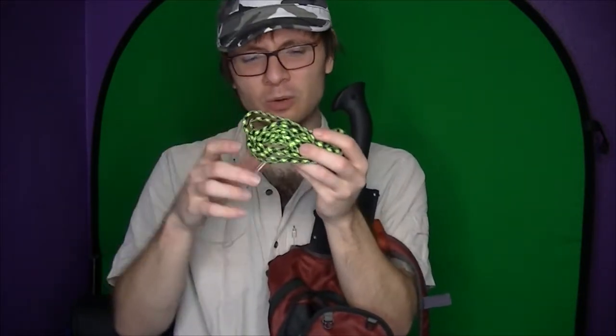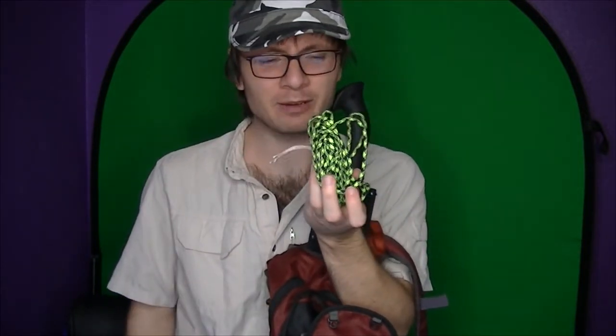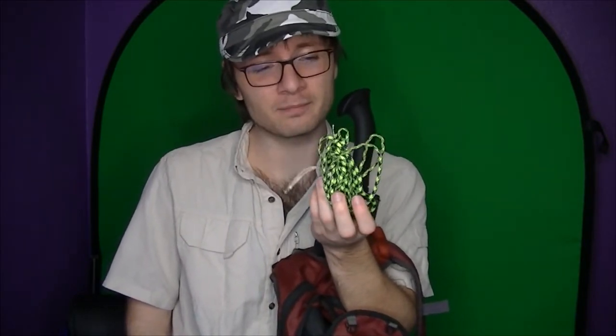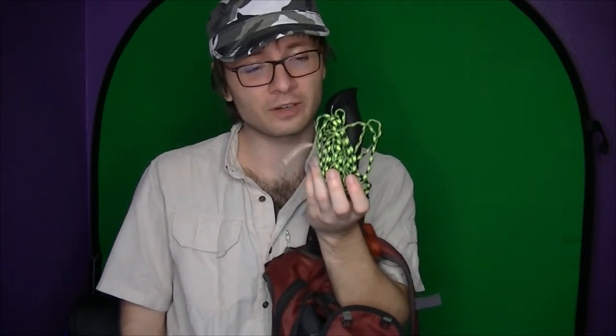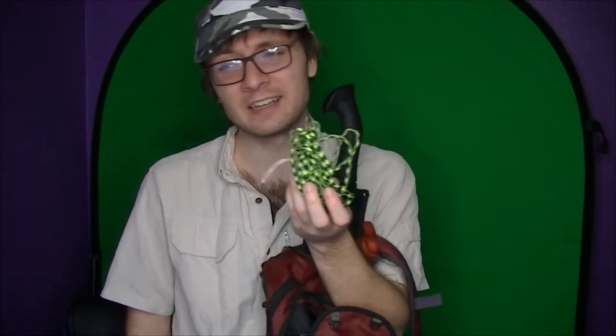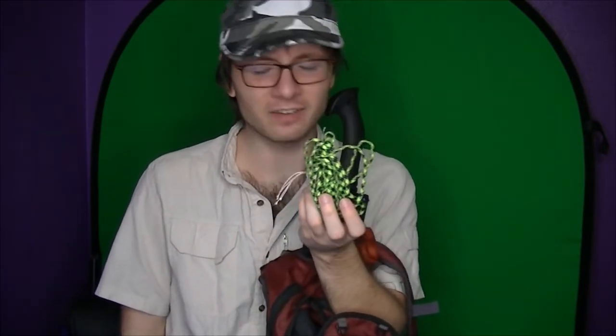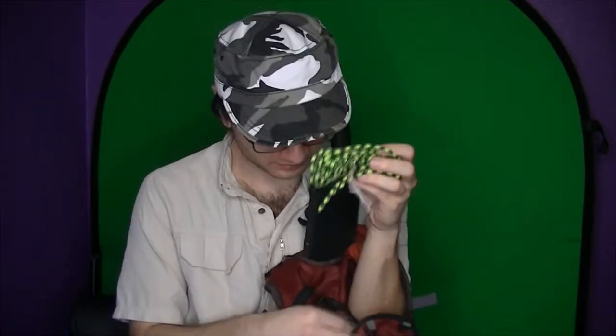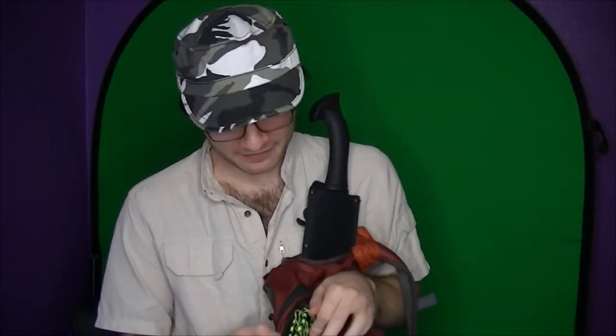Last, I have some paracord. To tell you the truth, I just have paracord because that's like what you're supposed to have. When I'm out hiking and on the trail, I don't usually find a lot of purpose for paracord and rope. I know it's one of the five C's of survival and Dave Canterbury would shoot me for saying that — he uses paracord for everything. He made a coffee mug out of paracord and used paracord to make a helicopter to fly over a ravine or something. Paracord is the best thing in the world, but I don't have any rope tying skills. I tried to tie a bowline knot and it took me like two hours — I couldn't figure it out and I was embarrassed.